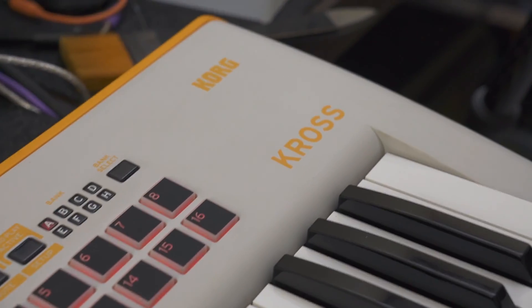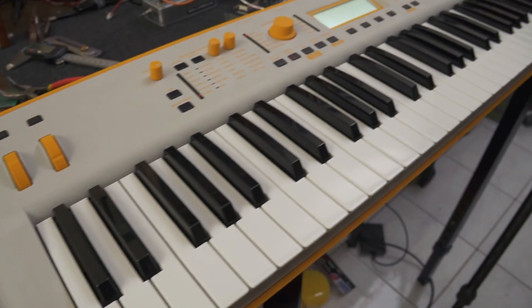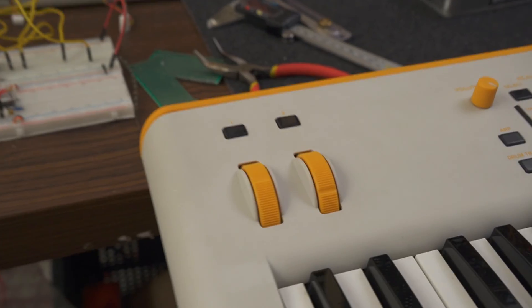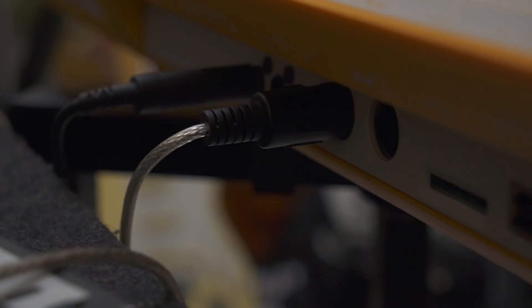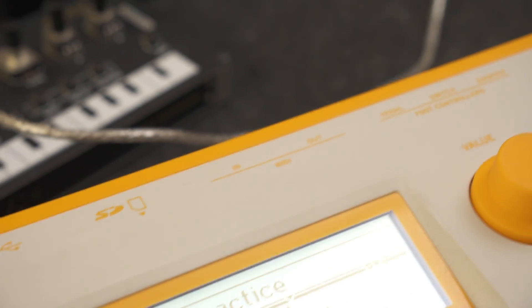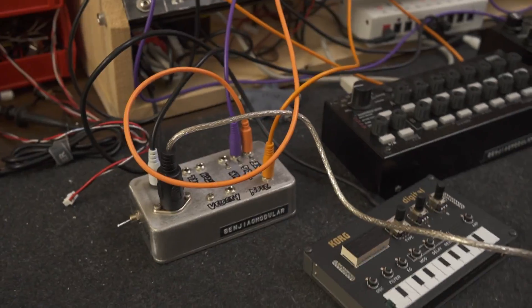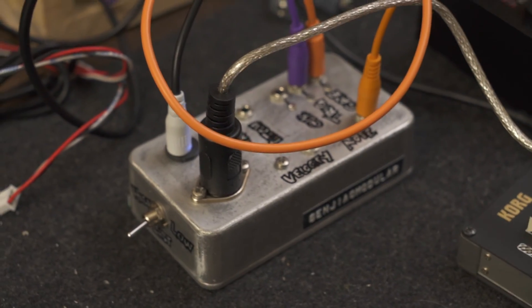This is my Korg Cross 2 — it's just your standard electric piano, a couple of keys, a set of wheels. But if you look in the back, you'll see a pair of MIDI jacks: one is labeled MIDI in and the other MIDI out. Right now, we have a MIDI cable plugged into the MIDI output. At the other end of that cable, we now see our MIDI to CV module.